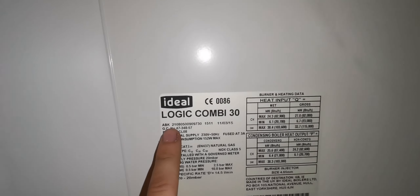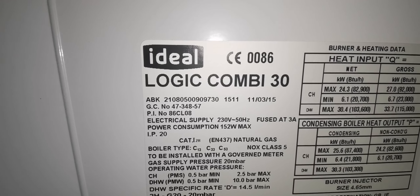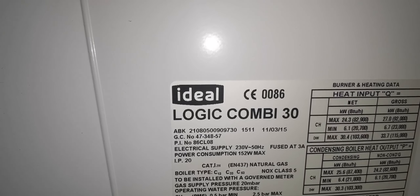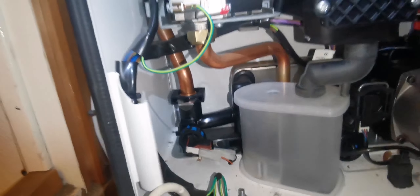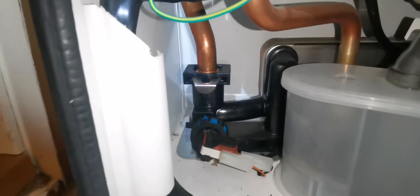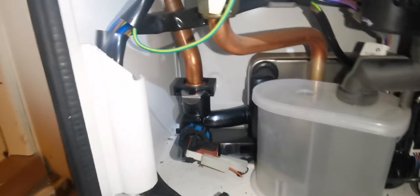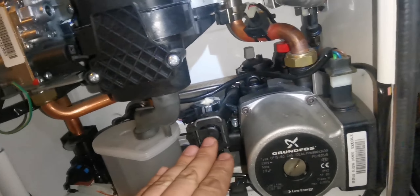Now some of the bits are on here. This is what you're looking for - the ABK at the beginning of the serial number. When you're ordering parts, it will either say pre-ABK or ABK onwards. Some of the bits I was ordering will say ABK onwards. Even though you've put in the GC number online, there will be different Logic Combi 30s that look exactly the same. One of the differences here - that's the major difference where that sensor is. I thought that was a spider on me, I freaked out. Yeah, that's one of the major differences there.